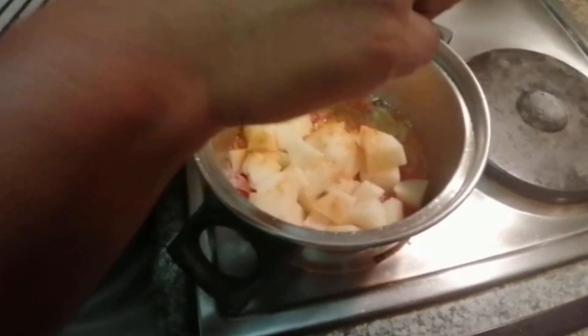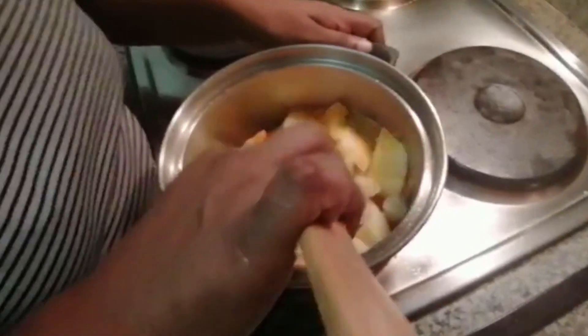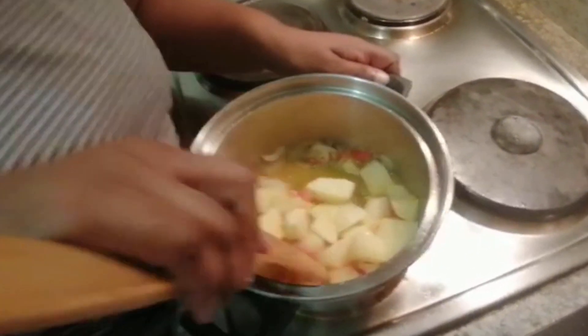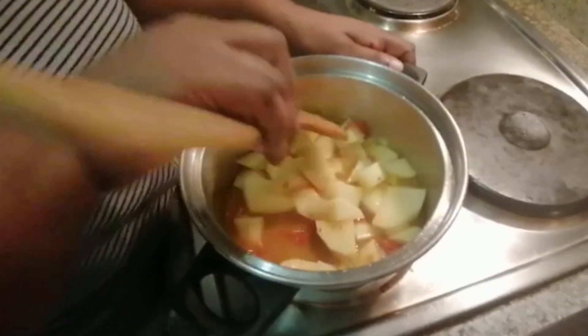And salt for tasting. I'm going to give it a mix and let everything come together. I'm going to leave it to cook for a while and check on it in the next 10 minutes.